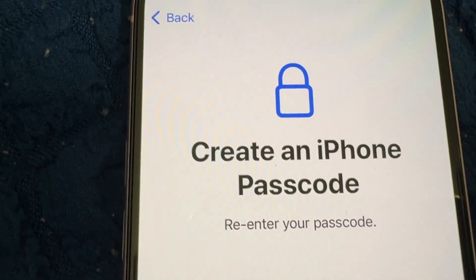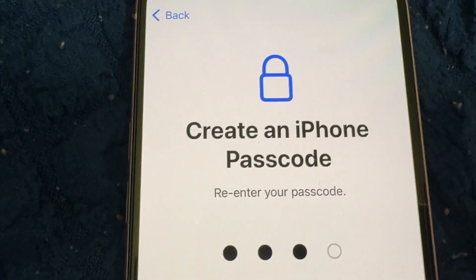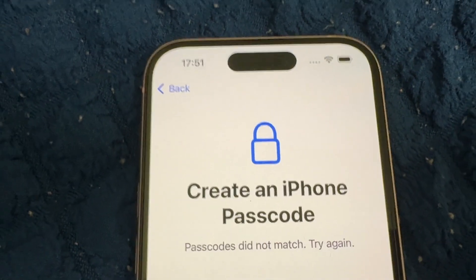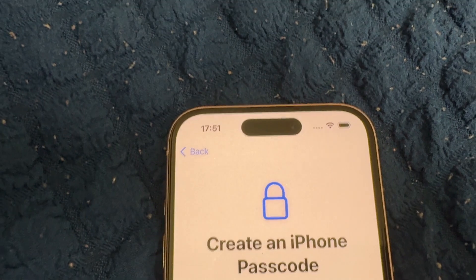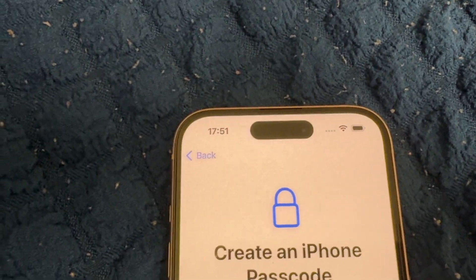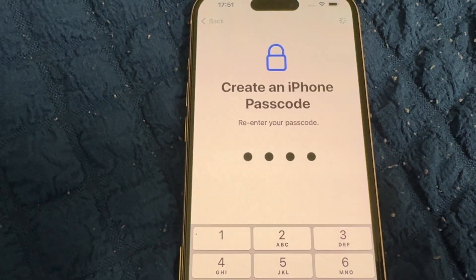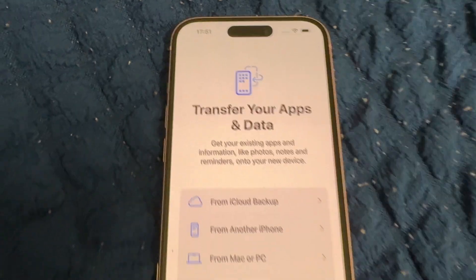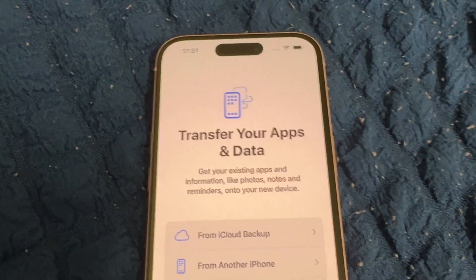Re-enter your passcode. The passwords didn't match, so we need to try again. The iPhone passcode is now accepted — on to the next step.